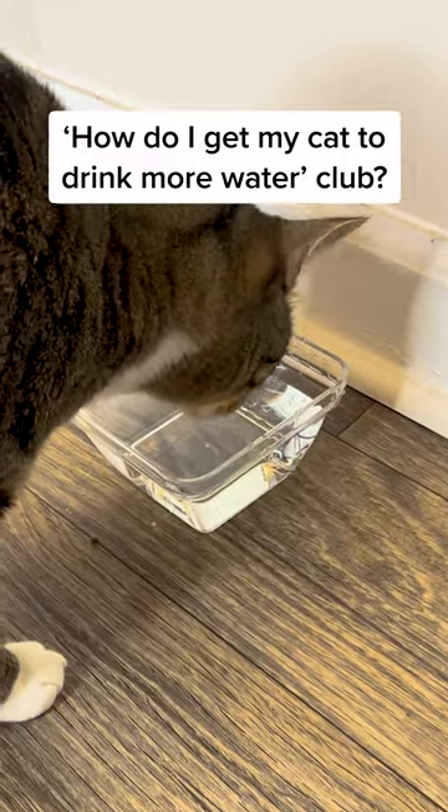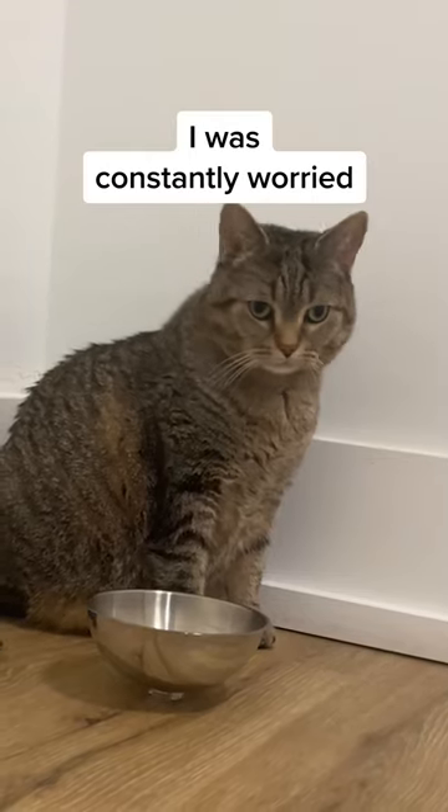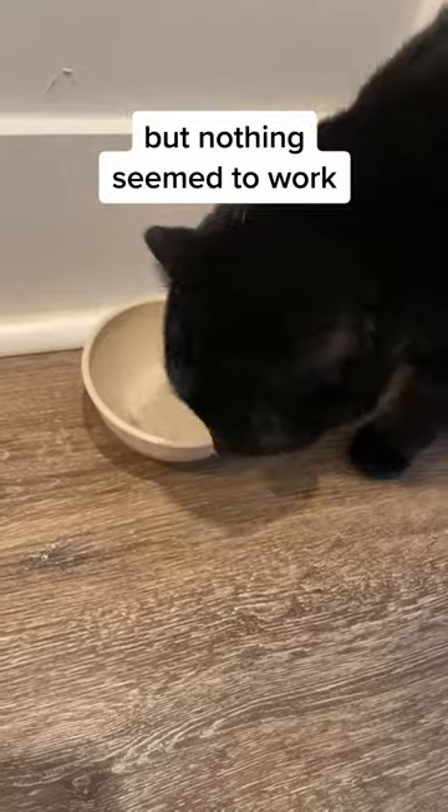Are you also a member of the How Do I Get My Cat to Drink More Water Club? I was constantly worried, changing bowls, locations, but nothing seemed to work.